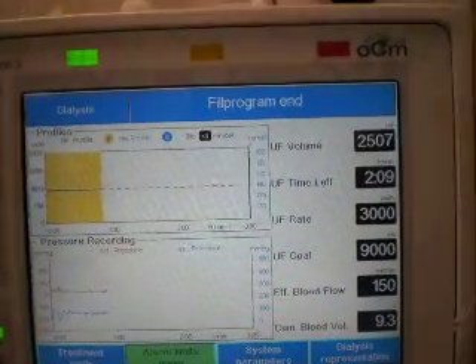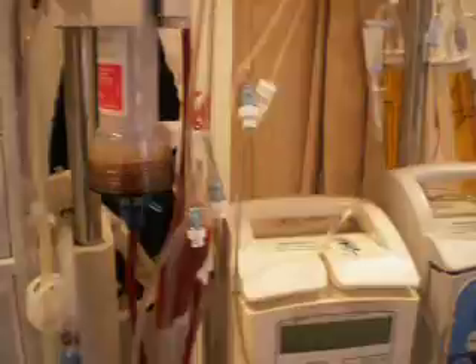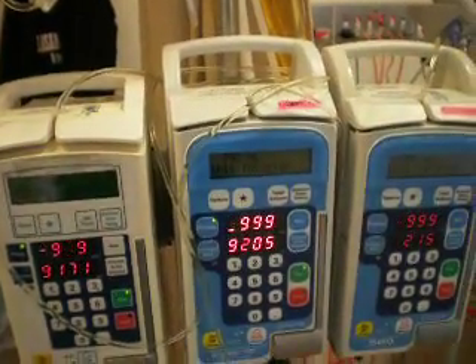So the rate of ultrafiltration is about the same as what is going back to the patient.